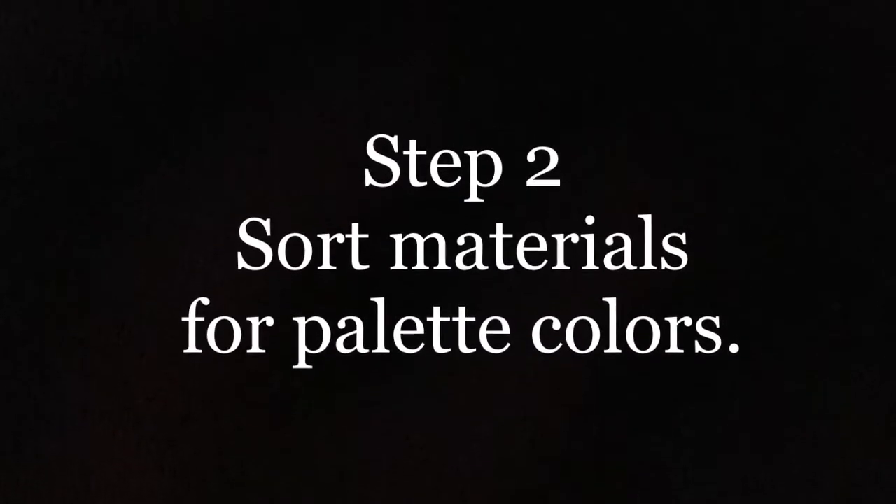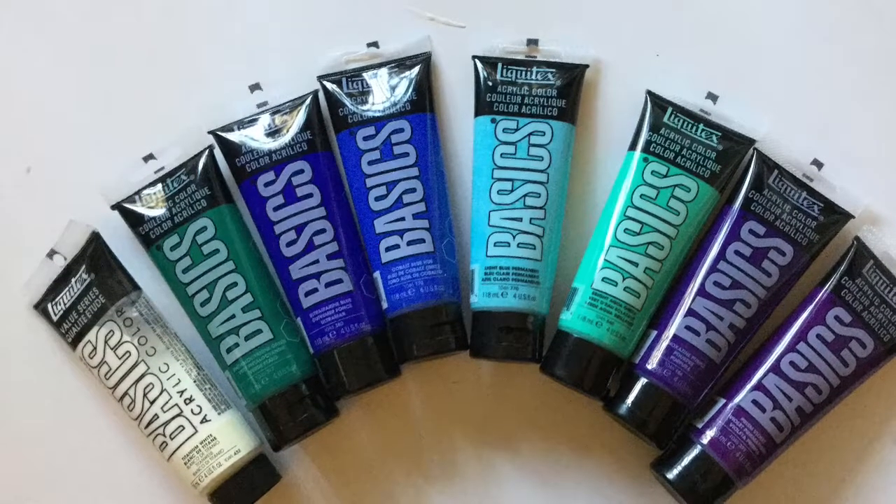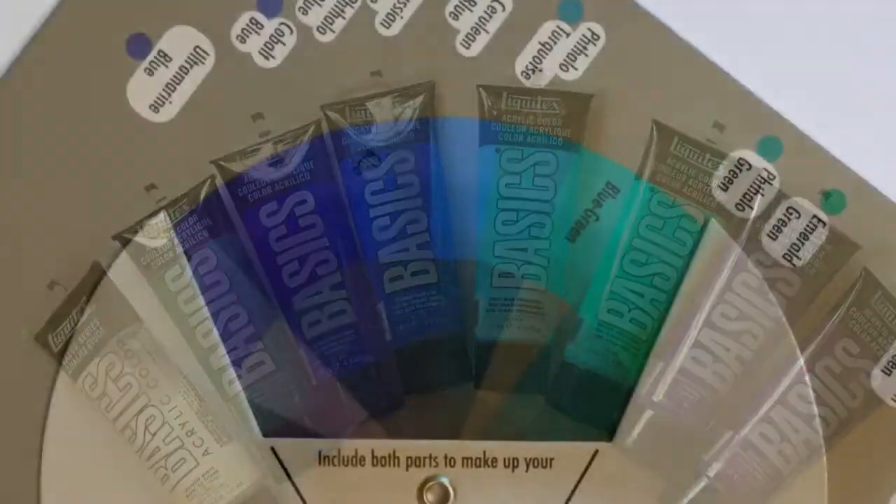I sort my materials and set them aside. This is what most of the painting is going to have — those colors.